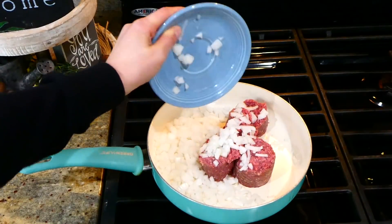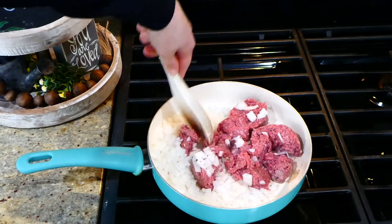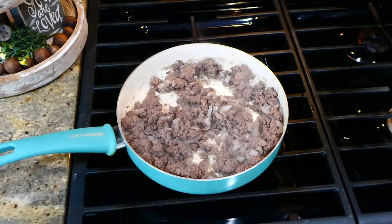Now we're making impossible cheeseburger pie — it is really good, trust me on this one. In my pan I have a pound of ground beef along with one onion. You're just going to cook it completely through and drain out any of the excess grease.